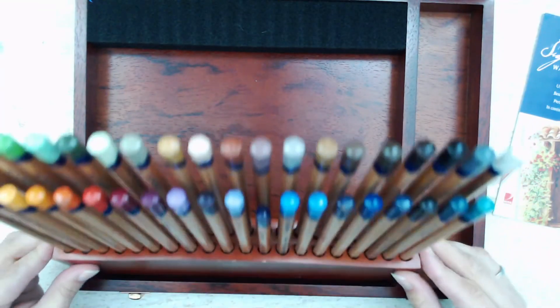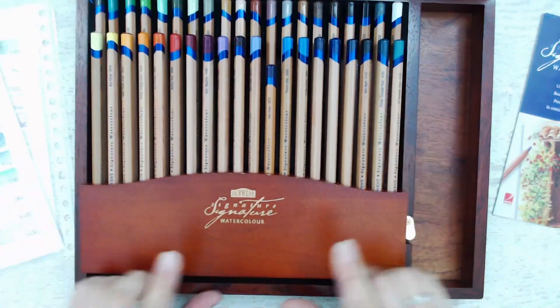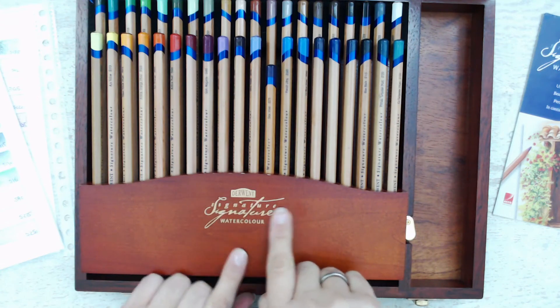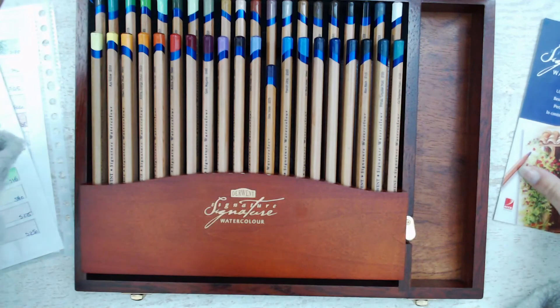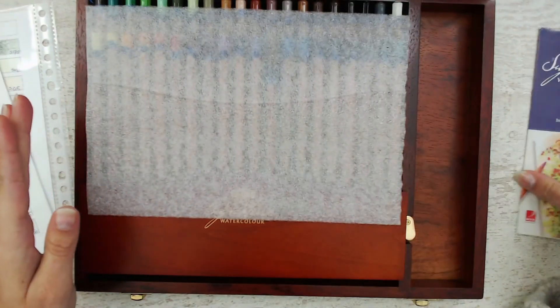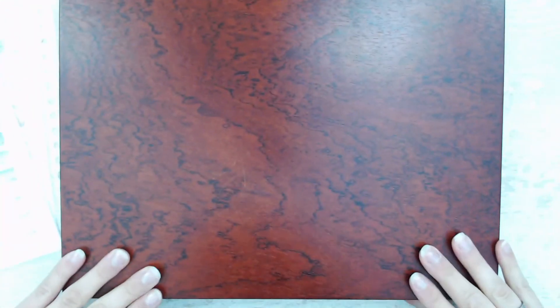I hope you enjoyed watching those beauties — those vintage sets of color pencils. You can see the imprint of it. Time to put them away again. I hope you enjoyed the video. Thank you for watching, and I hope to see you next time. Bye!